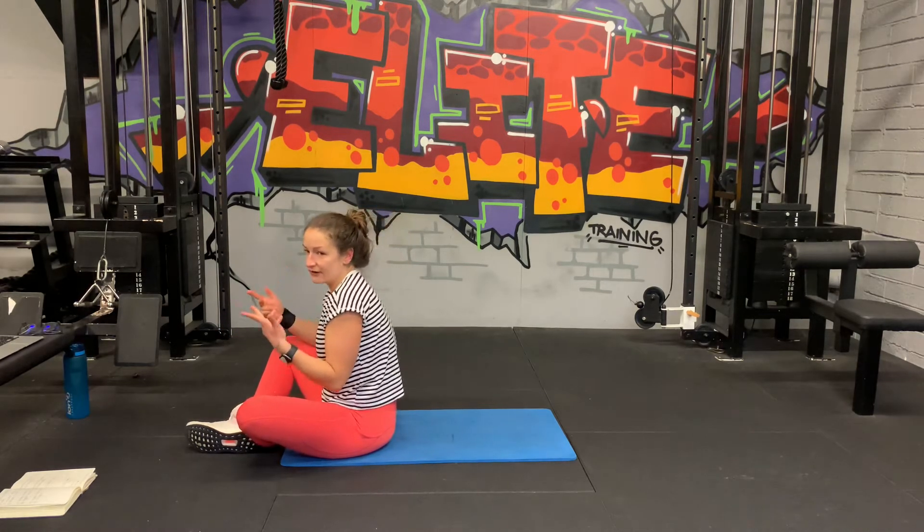Come on, back in. Drop the hip to the mat. Last 10 seconds. Nice, five, three, two, one. Excellent, well done guys.